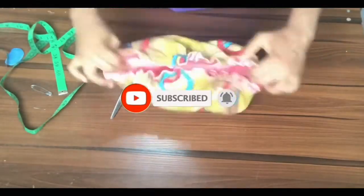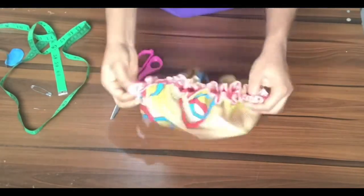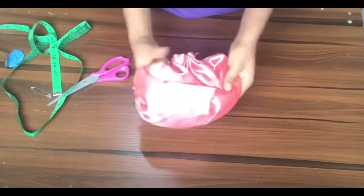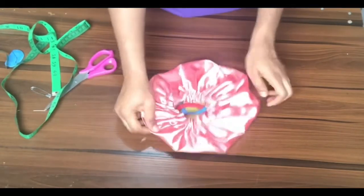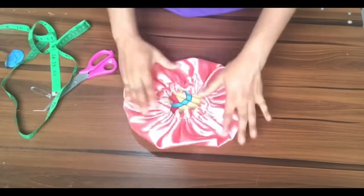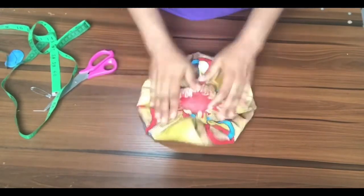And there we have it — this is how to make a reversible bonnet! I hope you liked my video. Thank you for watching. If you enjoyed it, please give me a thumbs up, leave your thoughts in the comments, hit the notification bell, and subscribe to my channel. Until next time, take care of yourself and be safe — see you in my next video!